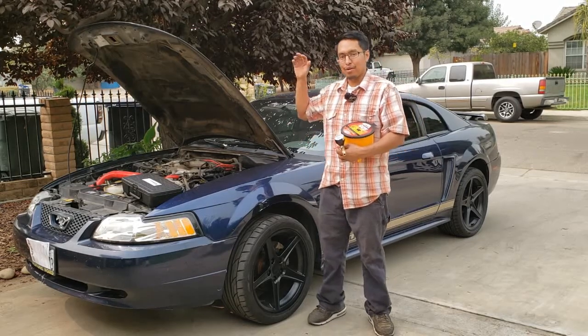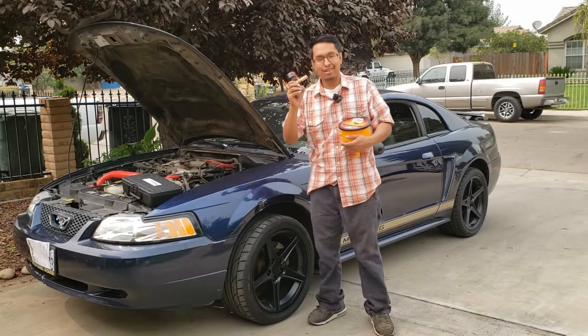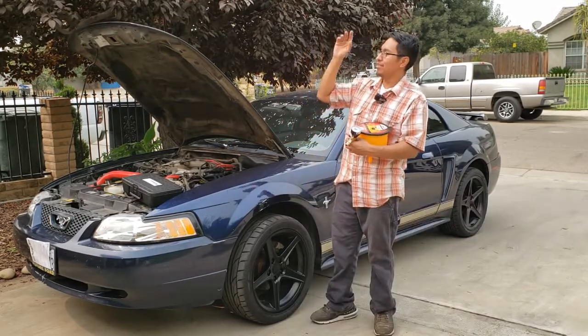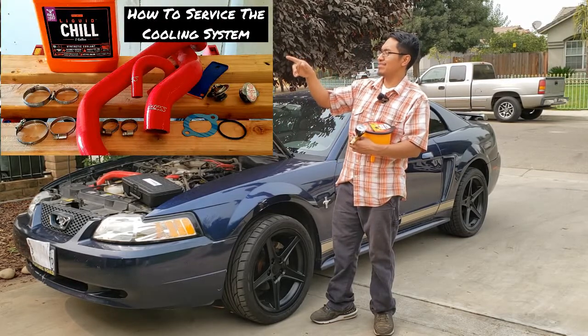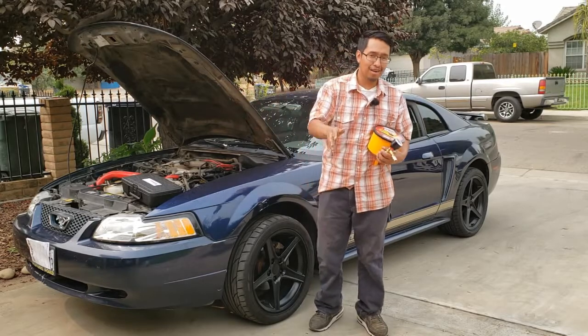What's up Mustang Crew! Today we're going to remove all air and refill the cooling system using an air tool. This is a follow-up to the video 'How to Service the Cooling System.' That's a great video, very good for beginners, and has a lot of great info.